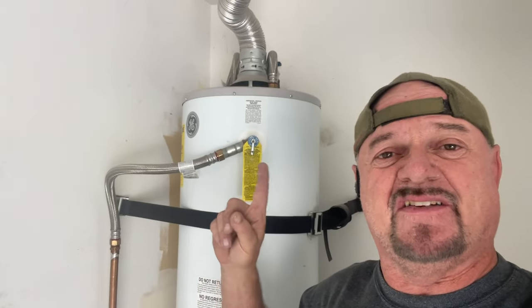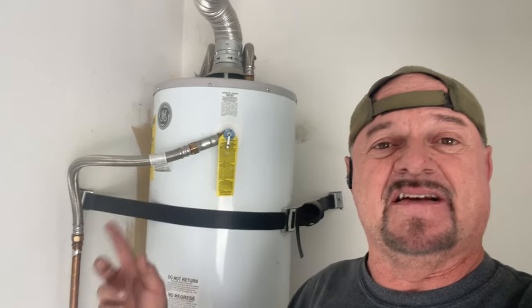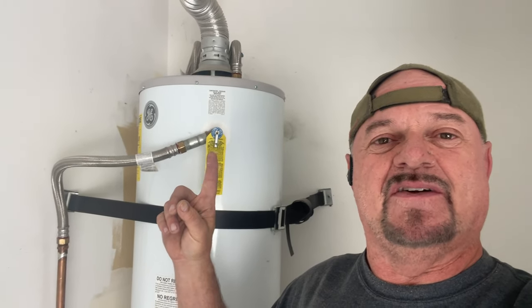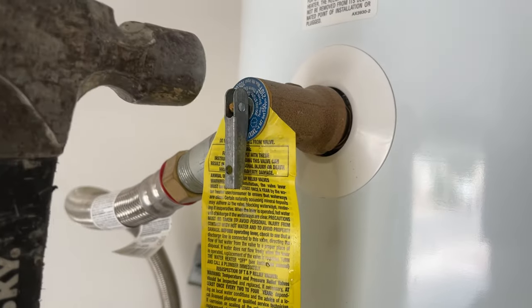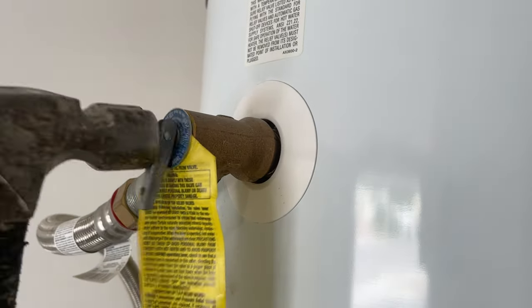Make sure the TPR valve completely shuts off after you've used it. Sometimes when they get old there's calcium or hard water buildup and they don't close fully. Check the end of the discharge pipe — here in Las Vegas they're usually drained outside on the wall next to the water heater. If water is coming out, tap it with a hammer — just a few light taps to help it close. Or open and close it a few times to free it up.